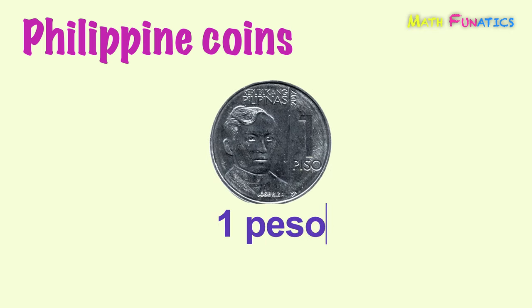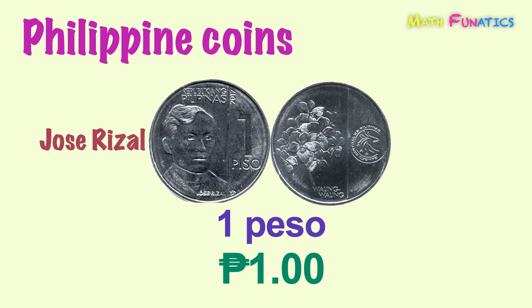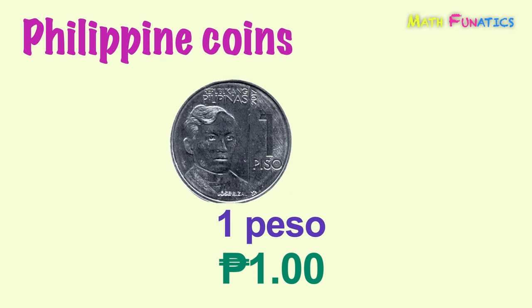This time, we have the one peso coin. This coin features on its front side a portrait of the Philippine national hero, Jose Rizal. While its back side shows the waling-waling plant. This is one peso.